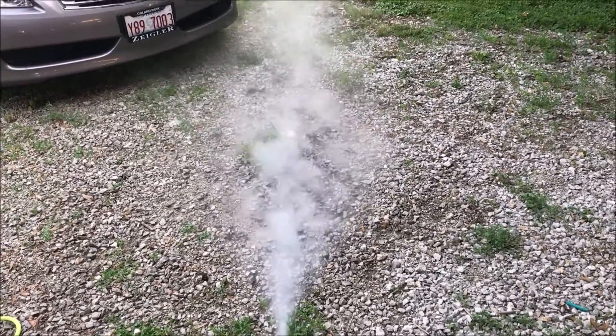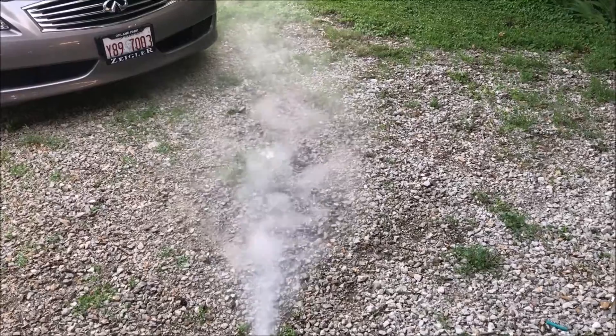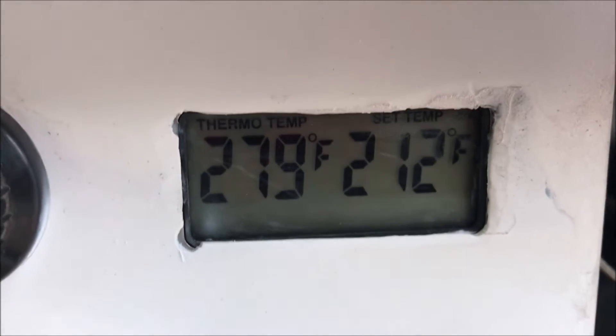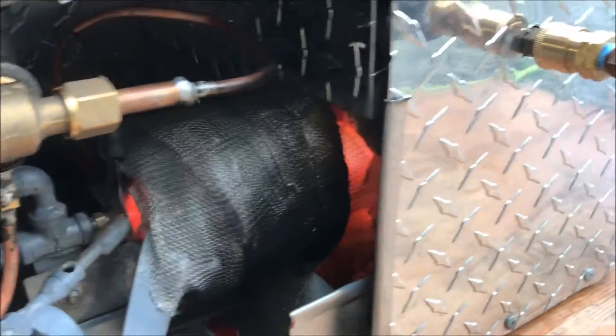What's going on fellas, this video's for Carlos — your machine is done, brother. Unfortunately the hose I have blew up in the test, but you could probably use your own hose. This thing's getting up to 300 degrees and my hose is only rated for 140.